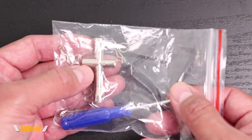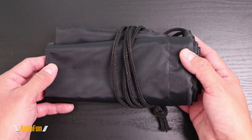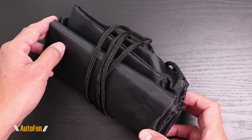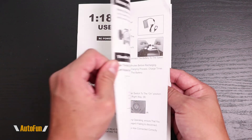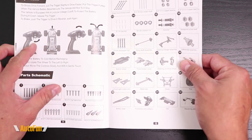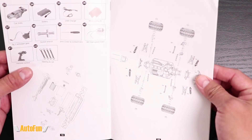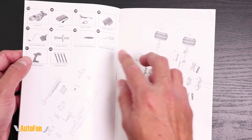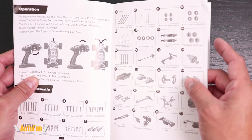We also get a little bag with extra clips in case we lose any hardware, and a Phillips screwdriver for dismantling the car, and a mini lug nut wrench for the tires - that's pretty neat. They also include a backpack-style carrying case which fits the car and remote controller, allowing you to take your car on the go. Finally, we get an instruction manual in English with nice pictures and illustrations showing how to operate the car, including the names of all the parts and an exploded view of the car so we know exactly how to put it back together.